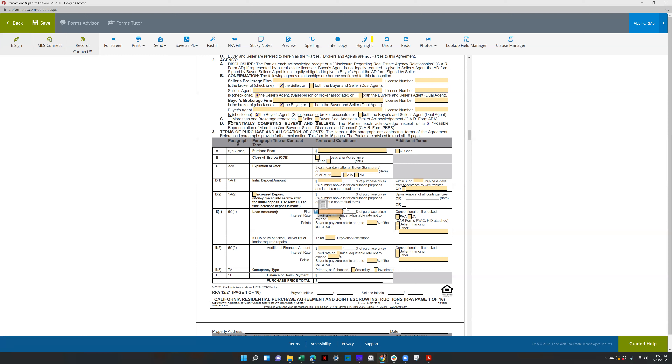If they're using a VA loan and the offer price is $500,000, you would put $500,000 there. If they're going to do a fixed rate, you would put that amount not to exceed. If they're going to pay points, put the percentage of points there.